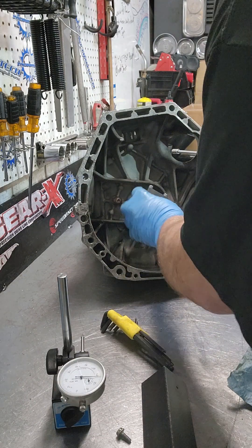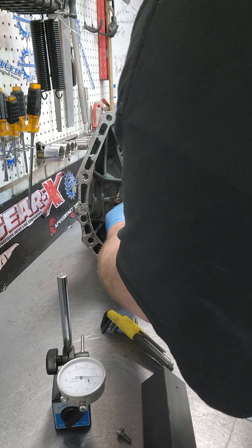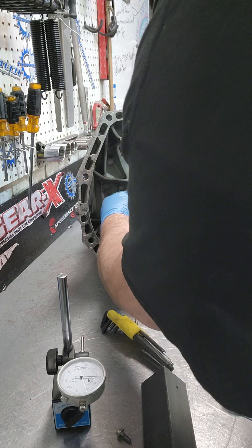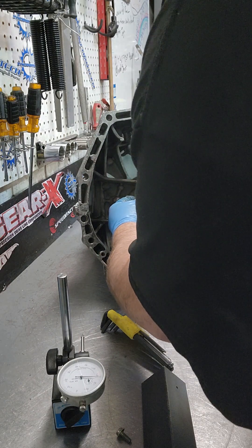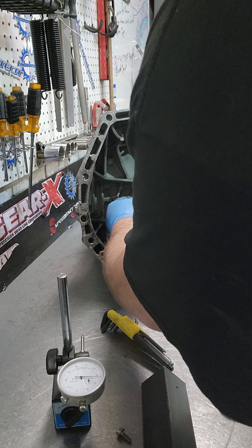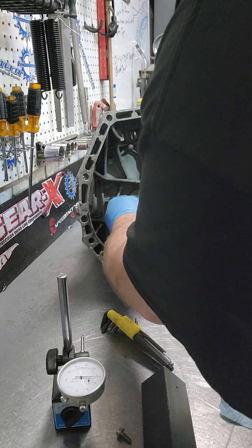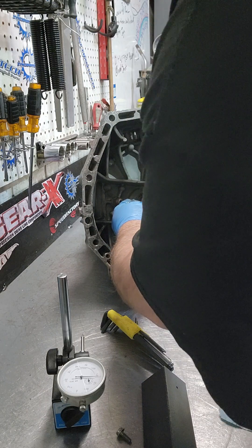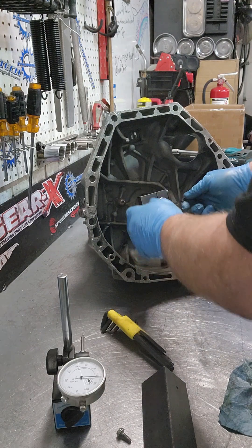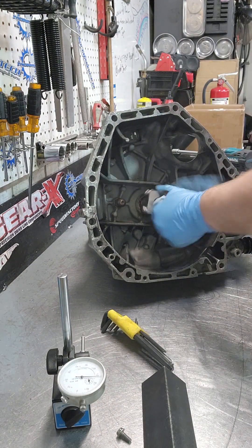Then you're going to tighten the two Allen bolts. This is a brand new one because I sold my last one to somebody before I got a new batch. Tighten these two Allen bolts up on top. Once you get that done, you don't want it to move, you don't want it to be able to pull at all. You don't have to reef on it, but definitely tighten it down. And if you're looking for these tools, I have them on my website — they're really invaluable to have.